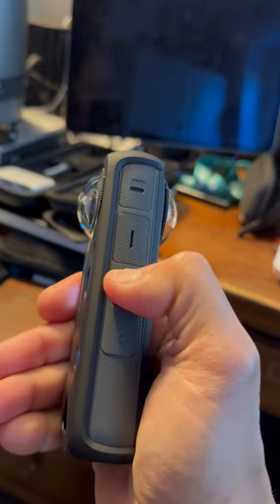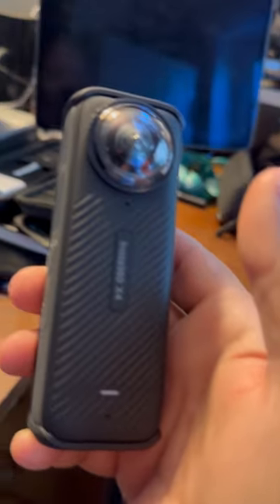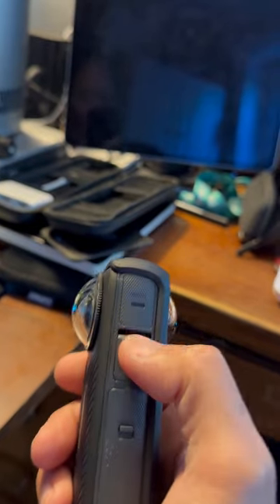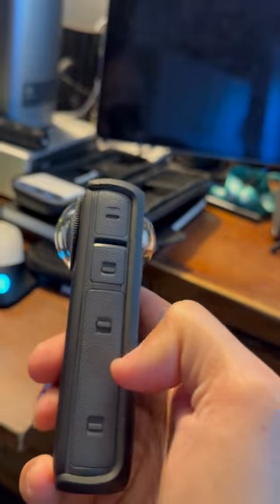It powers off very simply — same structure, just one, two, three, and it shuts down with a little sound. The nice thing about cameras like this is they do let you know when they're shutting down with the sound. And as I said, it's waterproof, so you've got the sealed compartments so that you can easily get at them or use them.